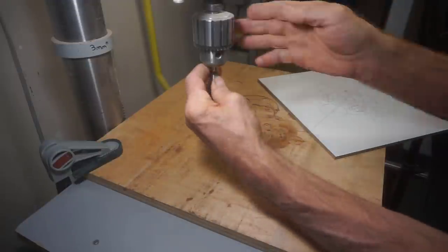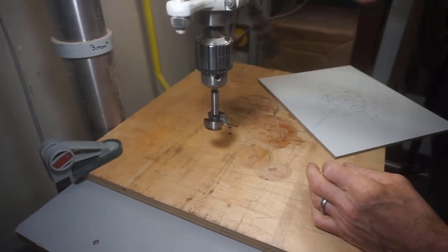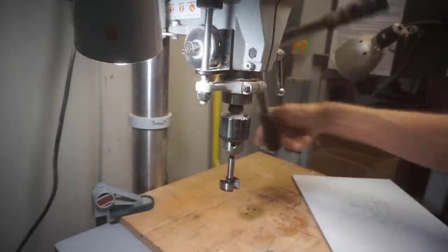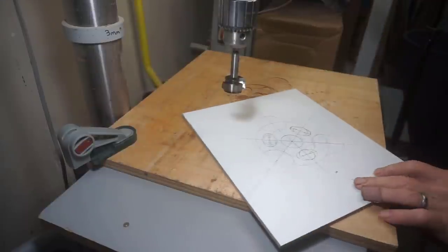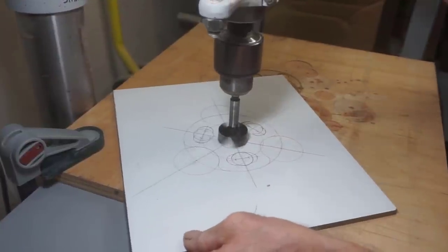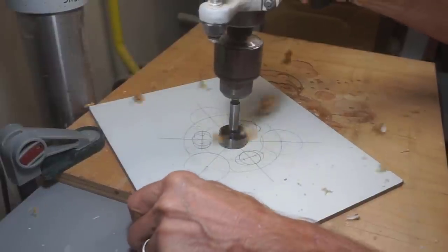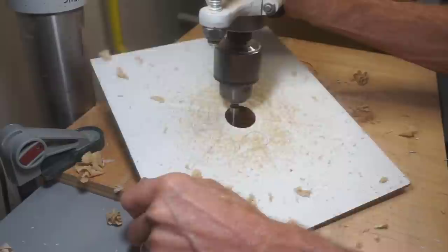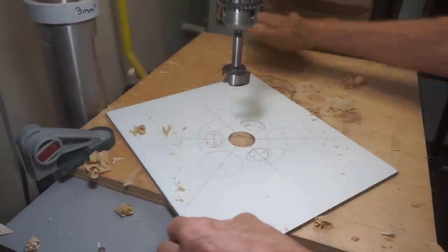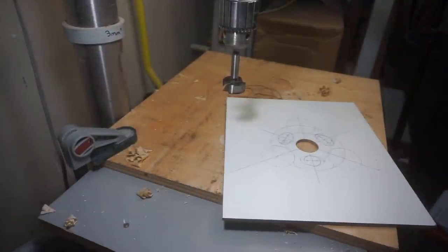I start by chucking the 1 and 7/16 inch diameter Forstner bit into the drill press to drill the center hole first. I make sure to use a clean flat spot on my sacrificial drill press table so that the holes come out clean on the back side of the template. I lower the bit gradually when it gets close to the surface of the template so I can wiggle the piece around and make sure the dimple left by the punch is engaged by the tip of the Forstner bit. Once the tip is engaged in that little dimple, the template is virtually locked in place.